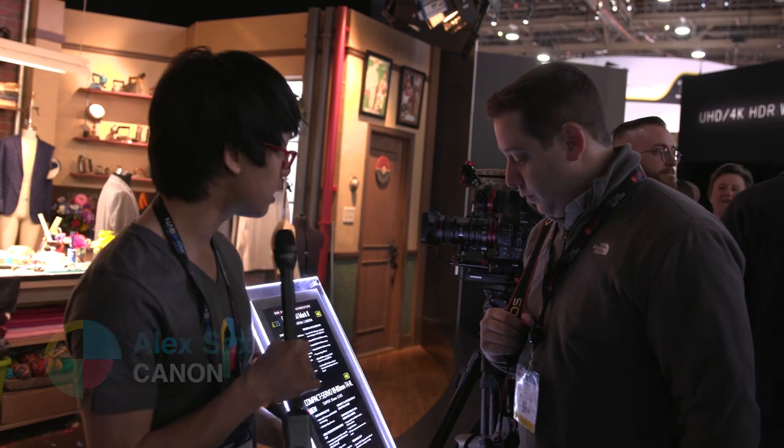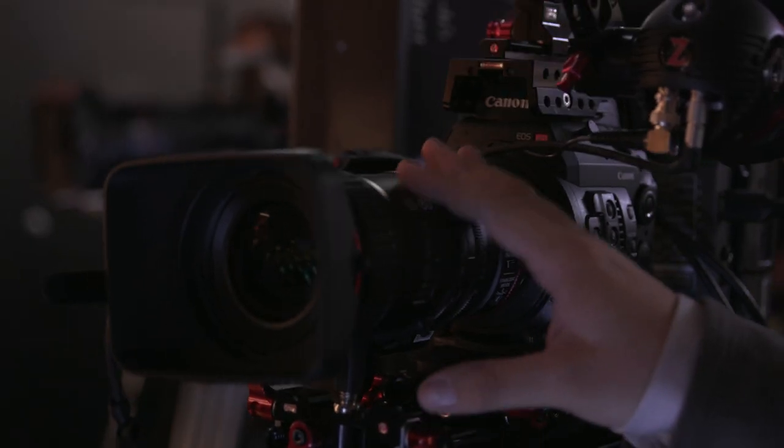Hey guys, this is Andy with No Film School. We're here with Alex to talk about the new compact servo 18 to 80 millimeter lens. I personally think it's revolutionary, especially at the price point — it's going to be about $5,500. It's a combination of actually three different types of lenses: a broadcast style lens, a cinema servo lens, and a version of their EF lens.